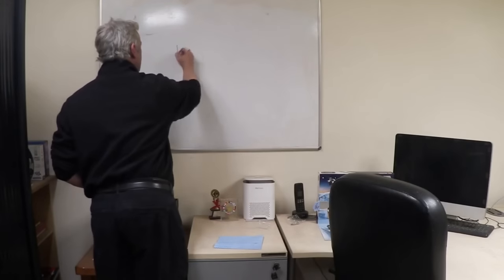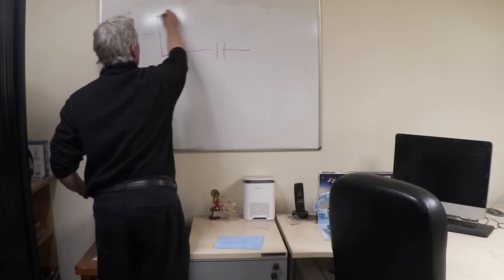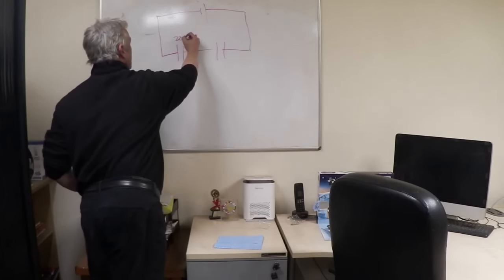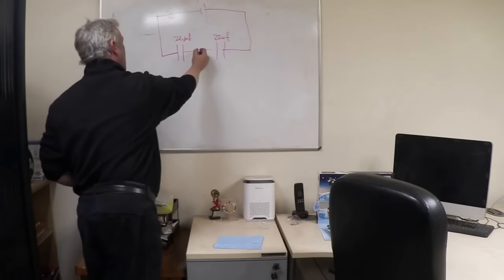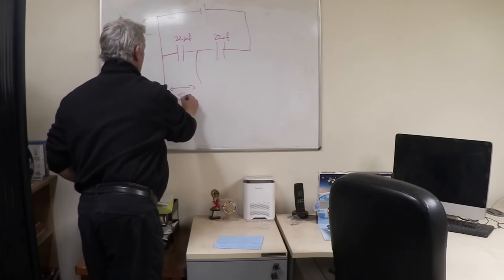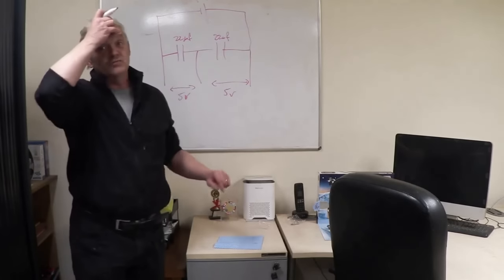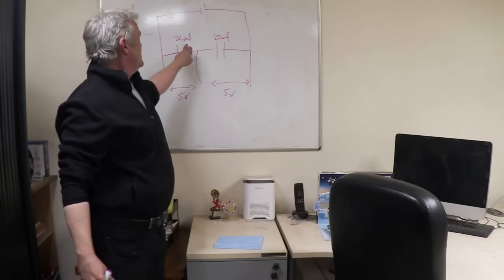Capacitors actually have a very interesting property. If I connect a couple up in series and give them a 10 volt supply, as long as these two capacitors have the same value — say 22 microfarads — then the voltage you'll see across each capacitor is half the input voltage, so that'll be five volts. We'll have five volts here as well, so the output voltage is equal to the input voltage, but the capacitors divide the voltage, which is kind of cool.